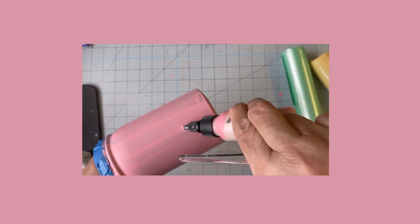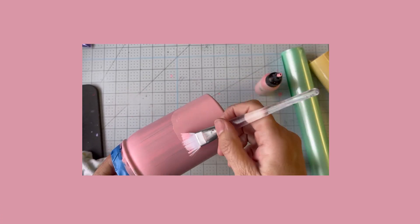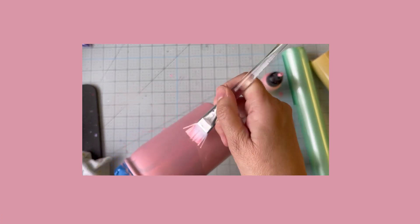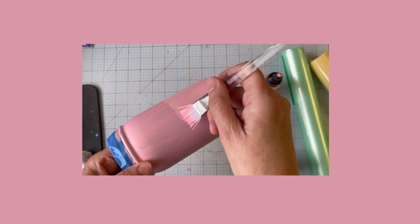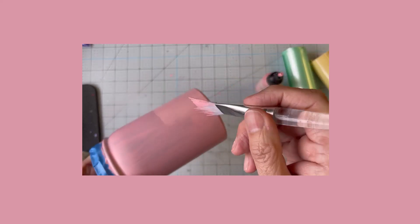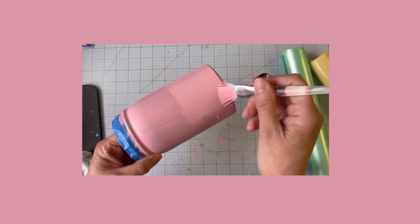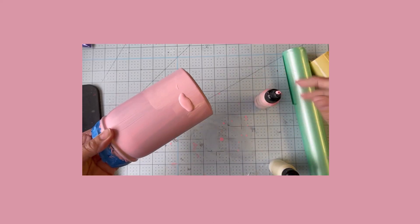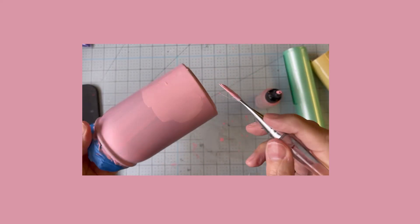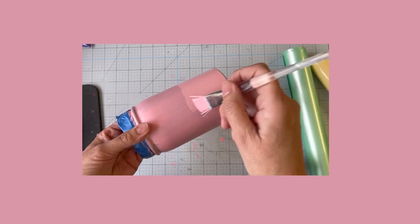There very well could be a name to this technique — I'm not sure. I knew I didn't really want to do an ombre; I want to incorporate two different colors together — the pink and yellow. So what I'm doing here is putting on an extra coat of the strawberry shortcake — it's an aurora three-in-one — on the bottom portion of the tumbler. In hindsight I should have moved a little bit faster, but I was kind of thinking as I was going.